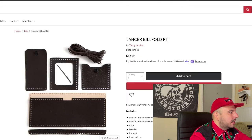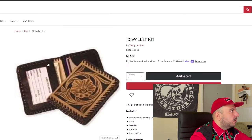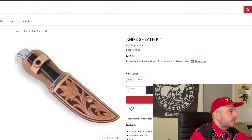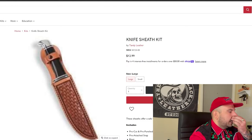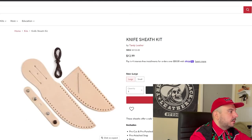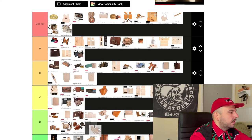Lancer billfold — another really timeless classic Tandy kit. Middle of the road, C tier. ID wallet kit — Tandy, did you take these photos with a Motorola Razr? You gotta tighten up on some of these photos on your website, guys. Because of the low resolution, I'm going to have to drop it. And look at this comparison — some photos are super HD and then this one hurts my eyes to look at. Knife sheaths — you're going to have to have such a specific knife to fit this sheath. There are millions of knives that won't fit it. I see there being fitment issues, so when people get this kit they might be bummed their knife doesn't fit correctly. I'm going D tier.